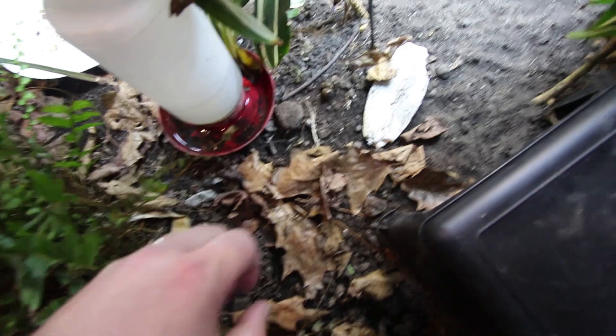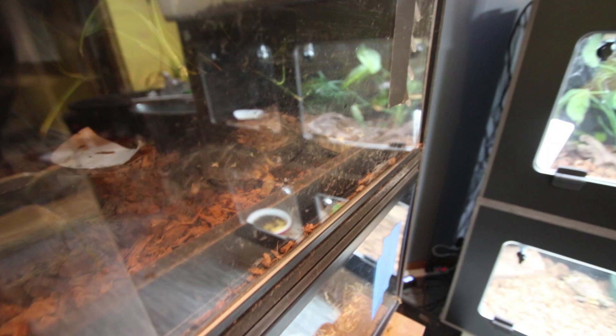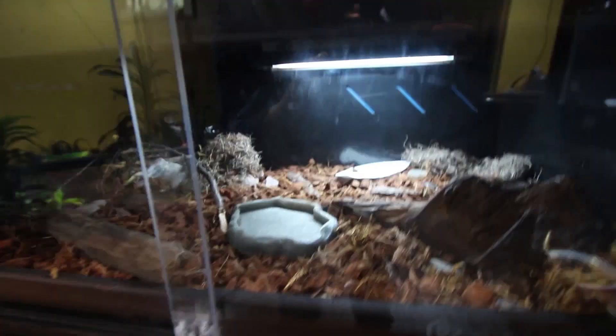In here we have Little Guy and Rooster. Their light's off — let's turn it on. They need new water; they look good. And then in here we have Coco. You can see Coco is just kind of hanging out, so she'll get food and water.